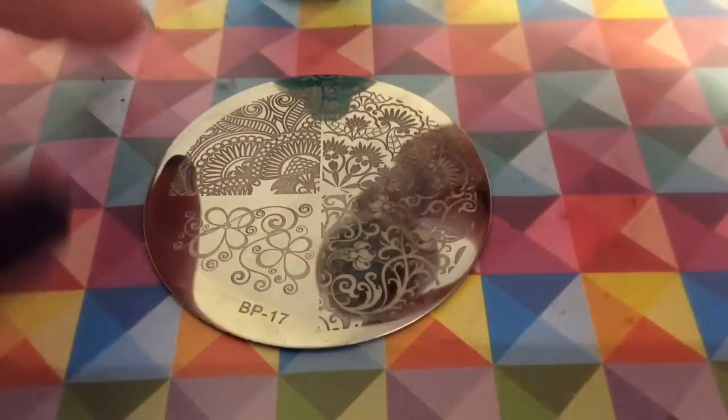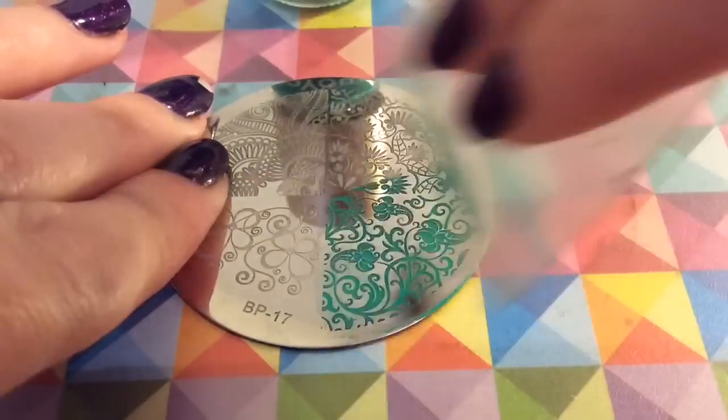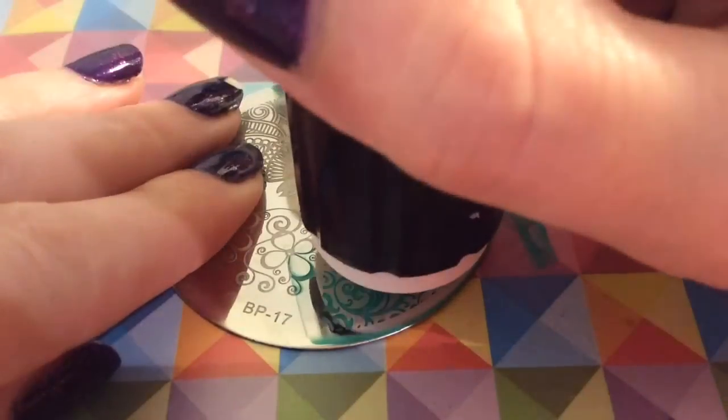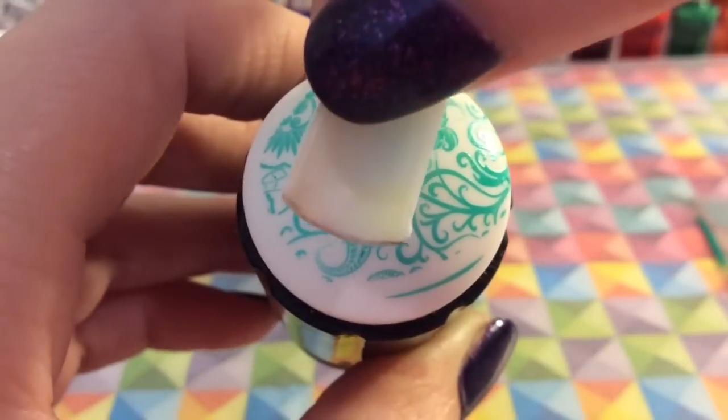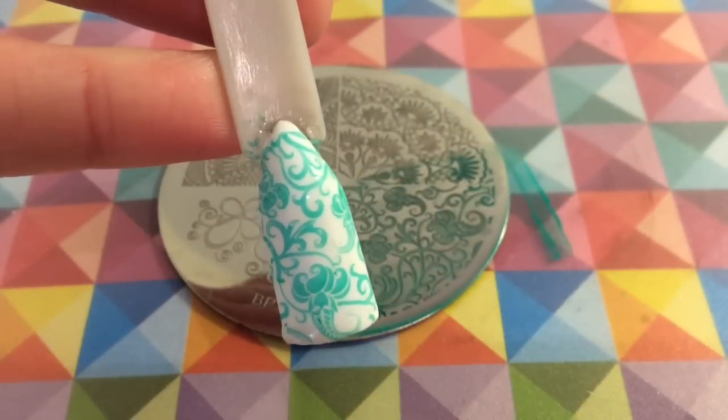There are only four images on this plate. I'm going to apply this to the nail. If you want to know any details, they will be in the description box below, and if they aren't, just ask me and I'll do my best to answer.